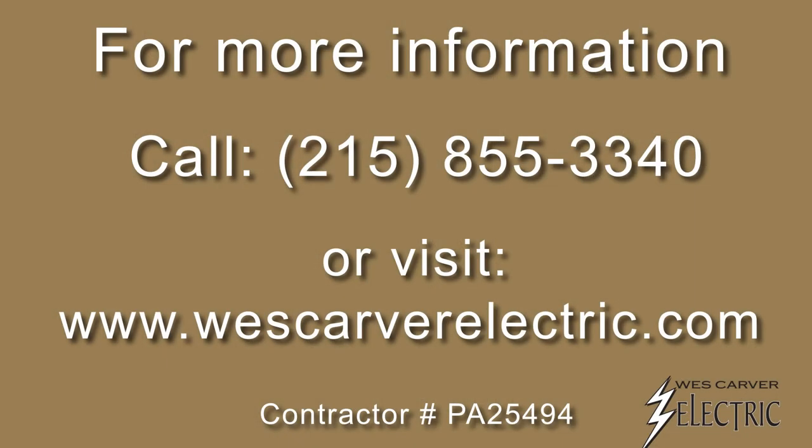If you live in an area prone to power outages and would like more information about backup generators, give us a call at 215-855-3340 or visit us online at westcarverelectric.com.